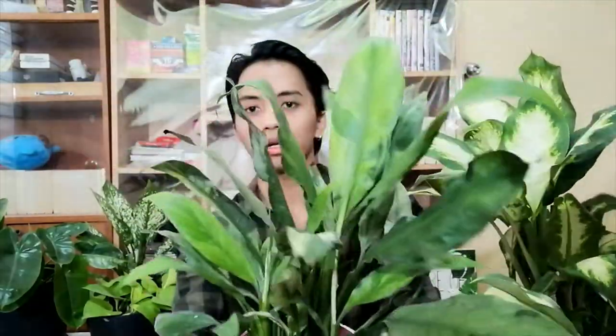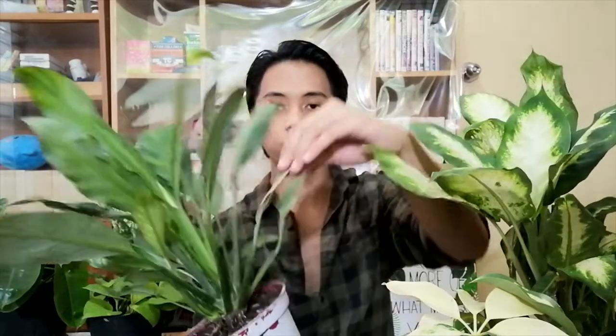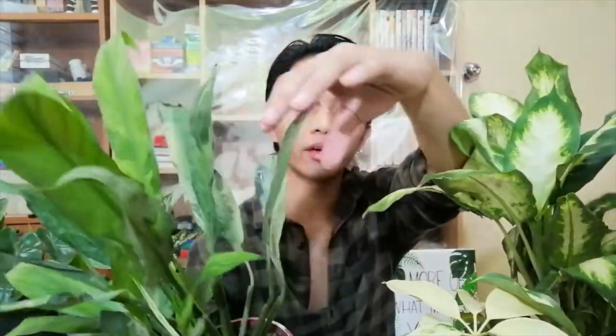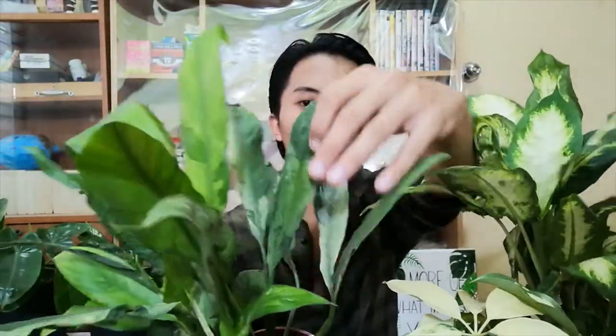I have a perfect example of a plant that has been deprived of enough sunlight. This is a Spathiphyllum variegata — I got this one about two or three years ago. It was a very small plant and it had more white leaves. But now, as time went by, it was in my boarding house which doesn't have enough light, so it was deprived of the sunlight it needed. The variegation faded away — it went from white variegation to faded, and then it produced a pure green leaf.